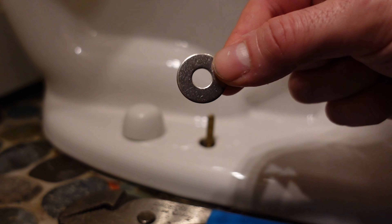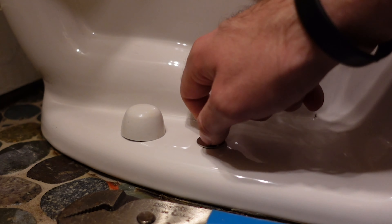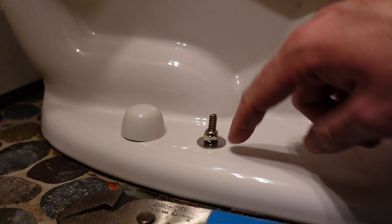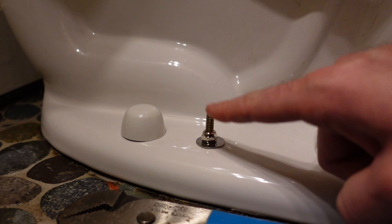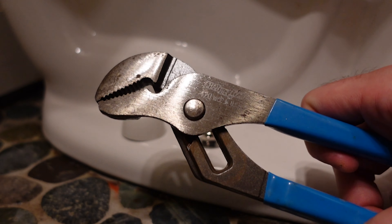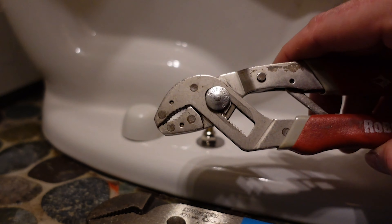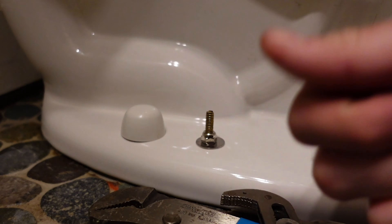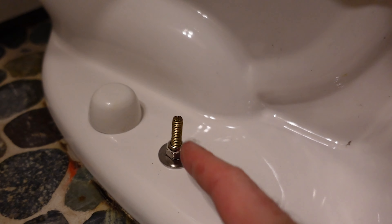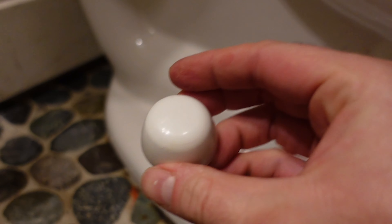For the next step, put the washer on first, then the locking nut. The locking nut goes on with hand tightening at first. Once you get it down closer to the bottom, if there's a little play in the bolt you may need to hold the top with one pair of pliers and use another pair to tighten the nut. Be careful not to over-tighten one side before doing the other. Once you're happy with the bolt tension and the toilet feels sturdy and level, put your caps back on.